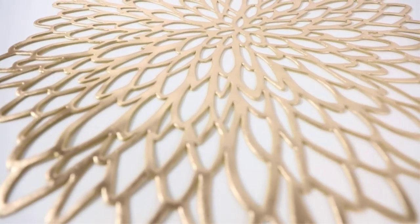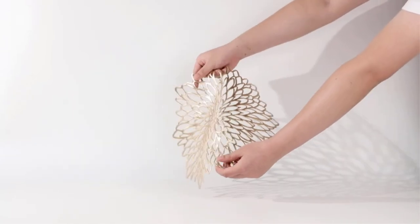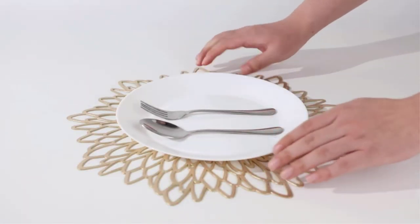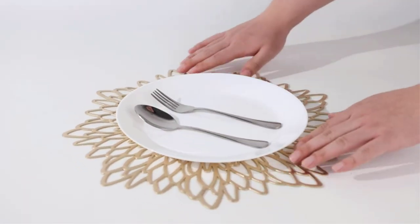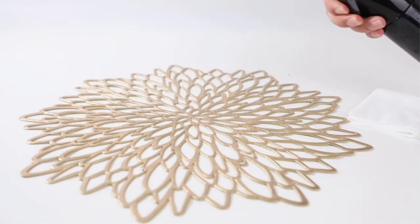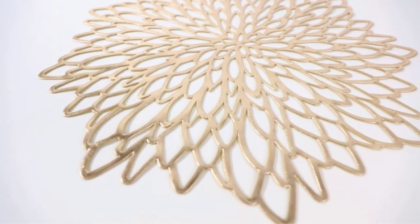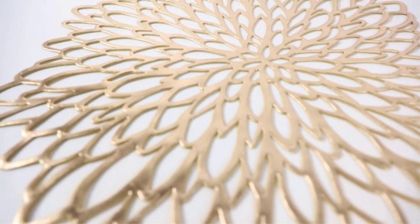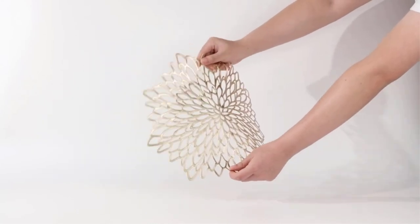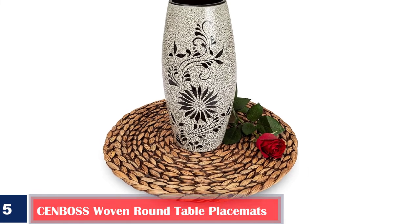They fit well on most round tables and protect the tabletop from stains and scratches. They have a diameter of 15 inches, making them well-sized to accommodate most plates, saucers, bowls, and crockery. This set consists of six place mats, also available in a bundle of 12. Pros: large size, reduces noise from plates, elegant and decorative design, available in different colors. Cons: they may require additional silicone place mats to stay in one place.